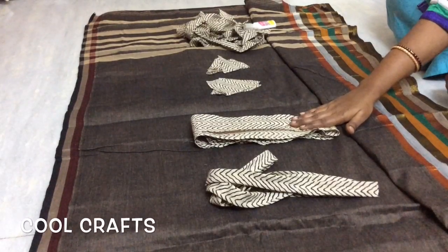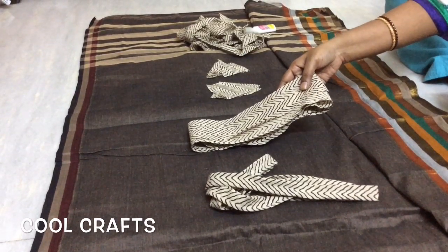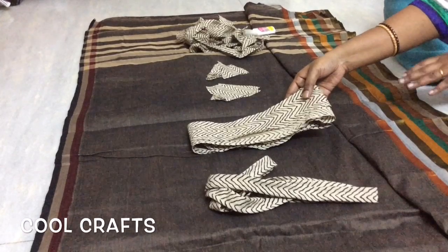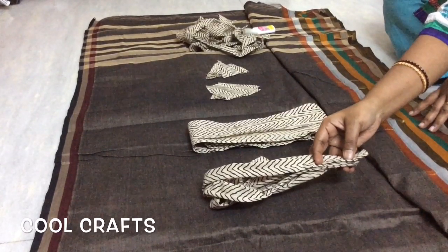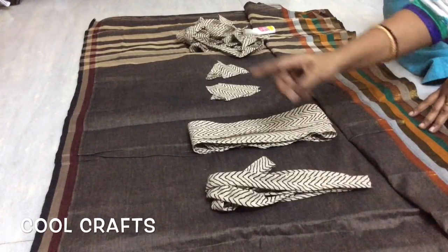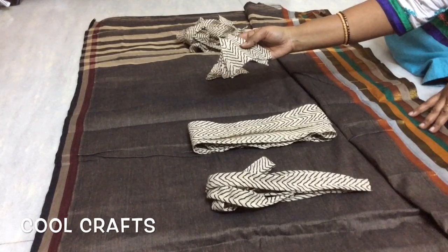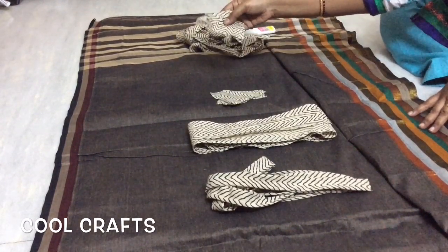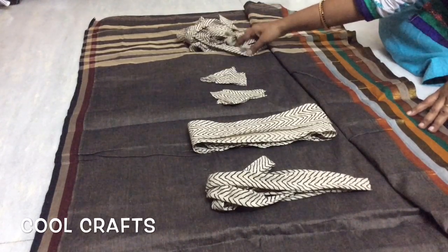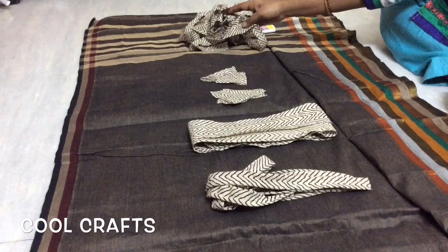I have finished cutting all the pieces. This bigger piece is almost 5.5 meters in length and I will be placing it at the bottom of the saree. This smaller piece is 2.5 meters in length and I will place it at the top. I have cut some triangular pieces — some bigger and some smaller — which I will keep all over the saree. These are strips I will be placing in between the saree so they come in the pleat.